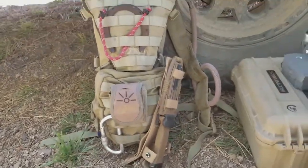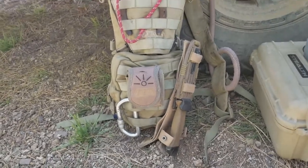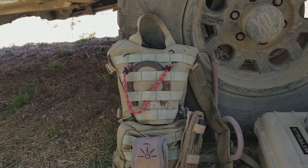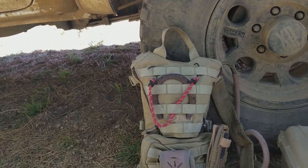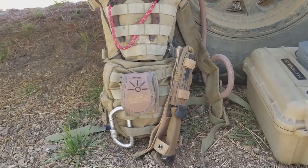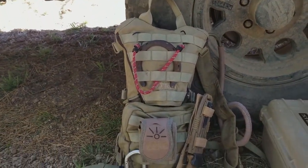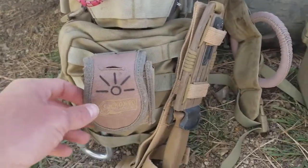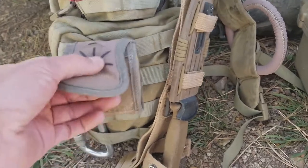Howdy y'all, wanted to go over my day pack. This is a single day pack for those of you that are new to getting into the outdoors. I just wanted to show you my setup — it's been modified over the years but this just seems to work best. So let's get into it.